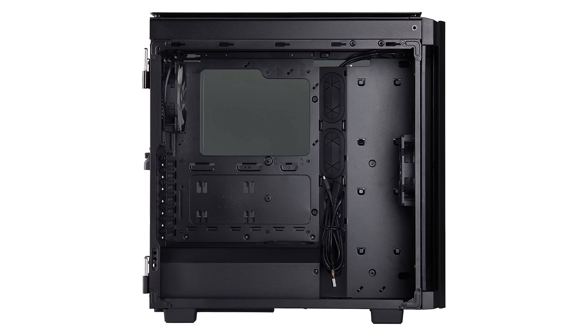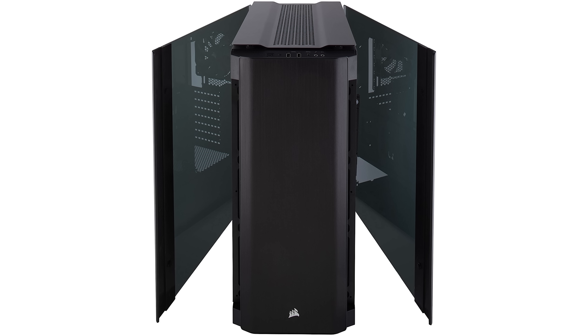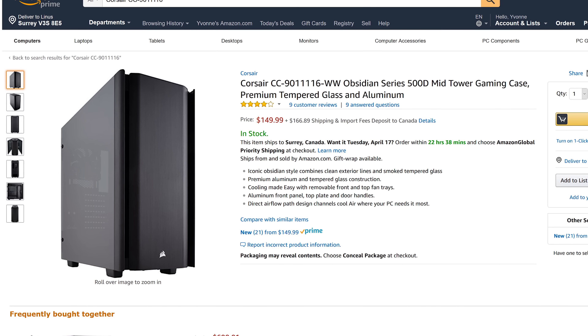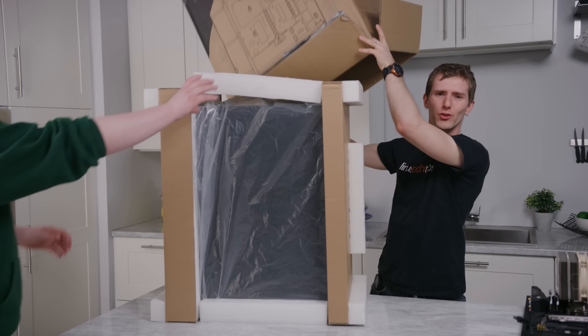Corsair's Obsidian 500D mid-tower gaming case features premium tempered glass and aluminum construction, removable top fan trays, and more — check it out at the link below.